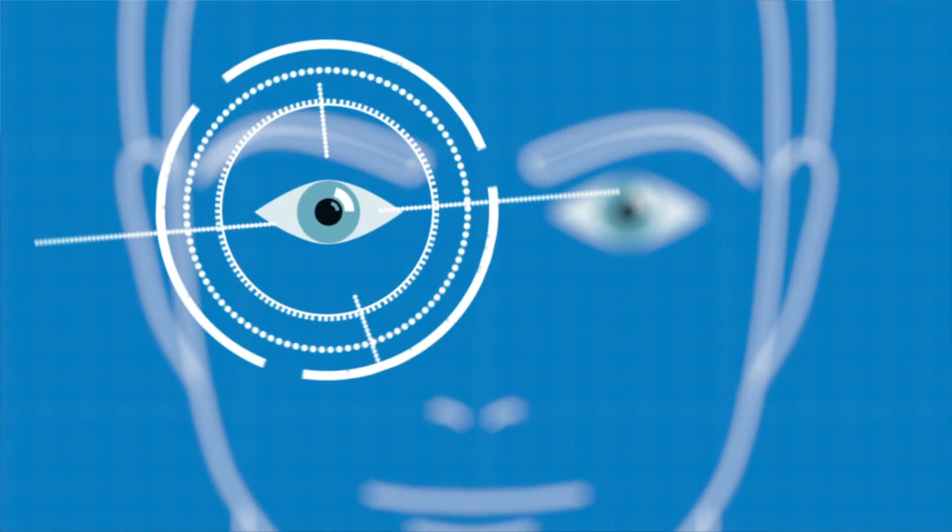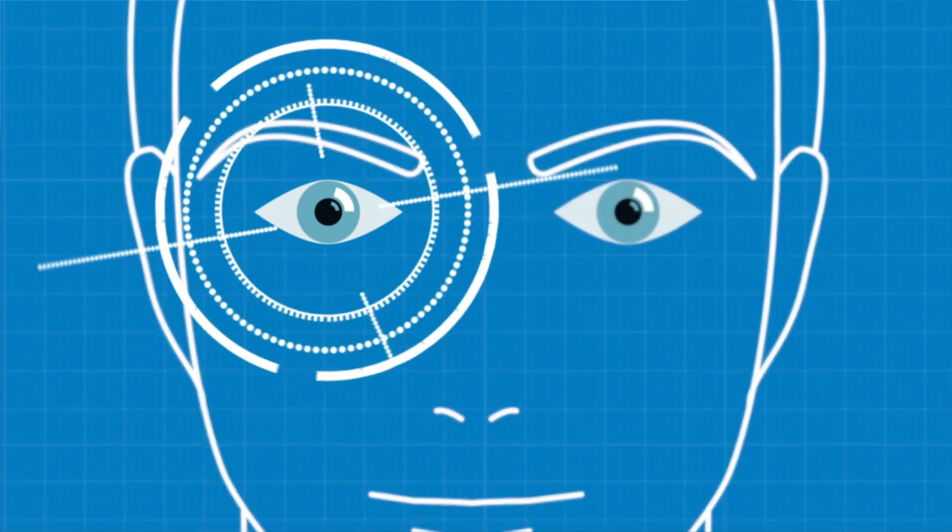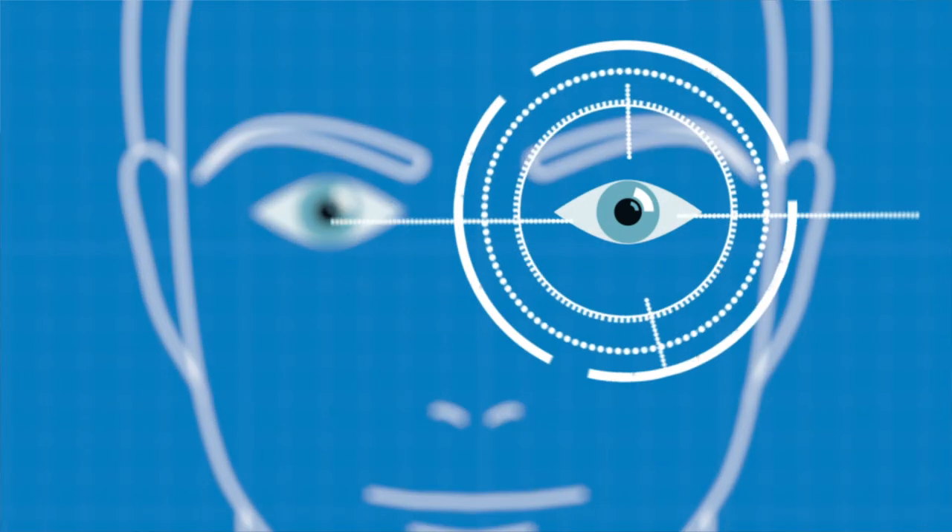Eye dominance is the tendency for the brain to select the input from one eye or the other. It's key that the eye over the rib is the dominant one. So if you're a right shoulder shooter, your right eye needs to be the dominant one, and if you're a left shoulder shooter, the left eye does.